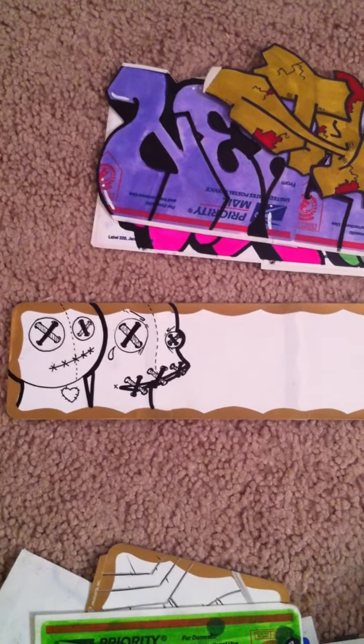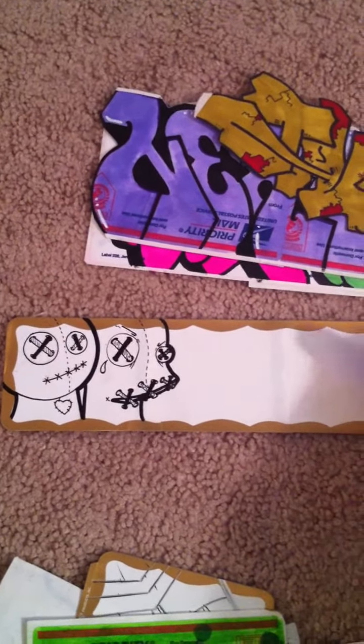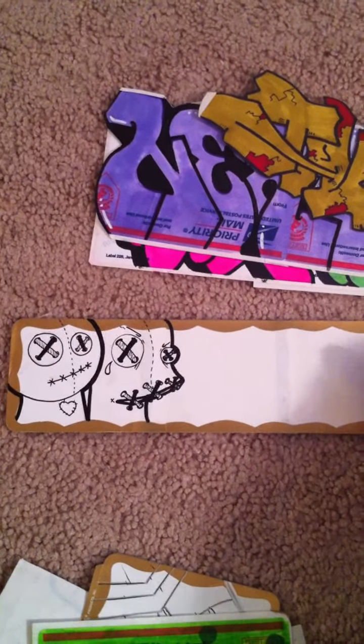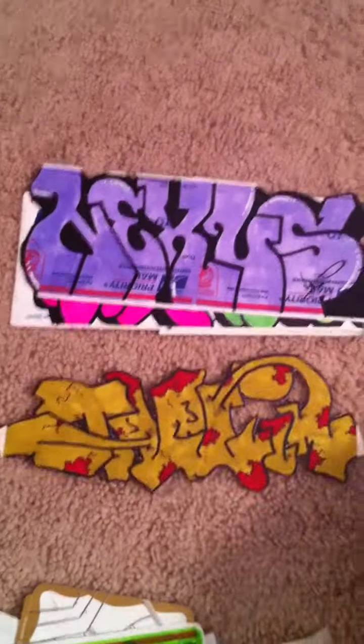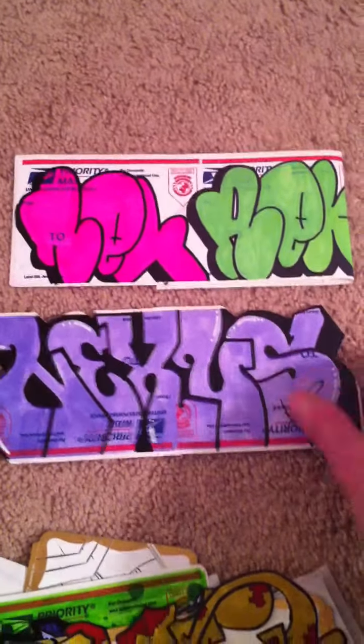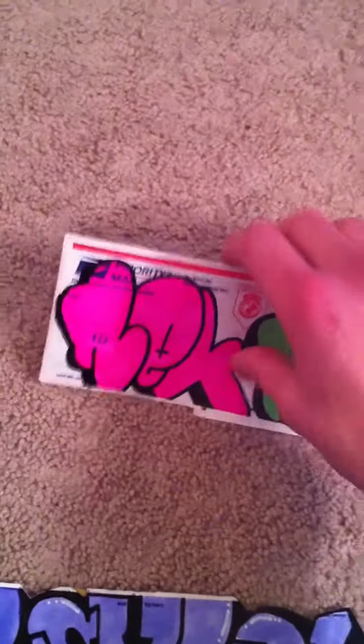He's got this voodoo doll he's going with. I tried to go with the sewn-together lips and matched the button eyes — pretty cool. Another piece from Nexus, this one awesome.